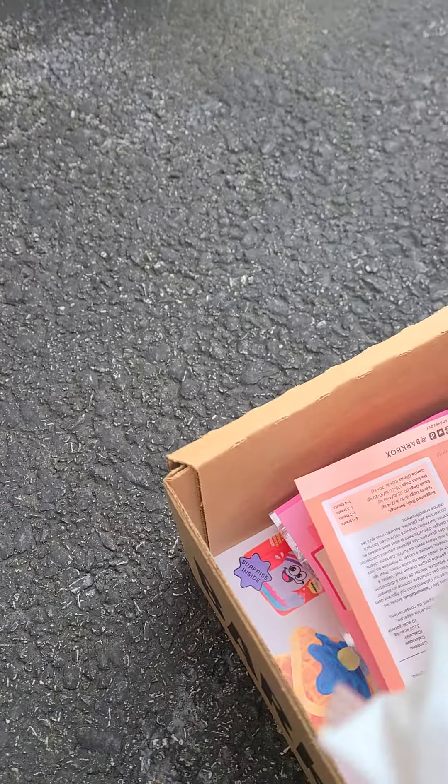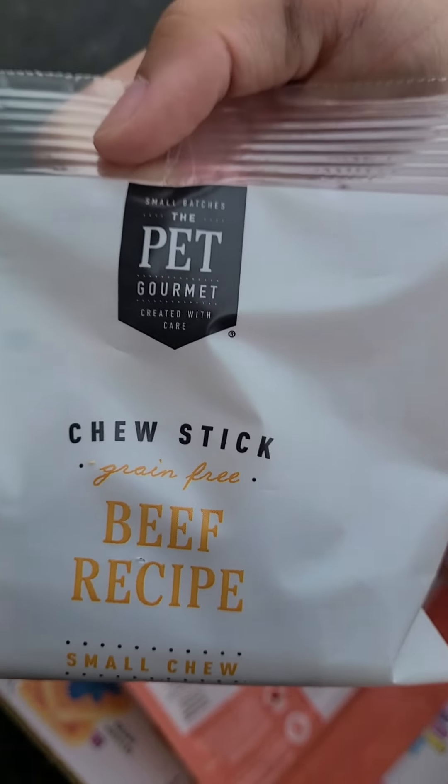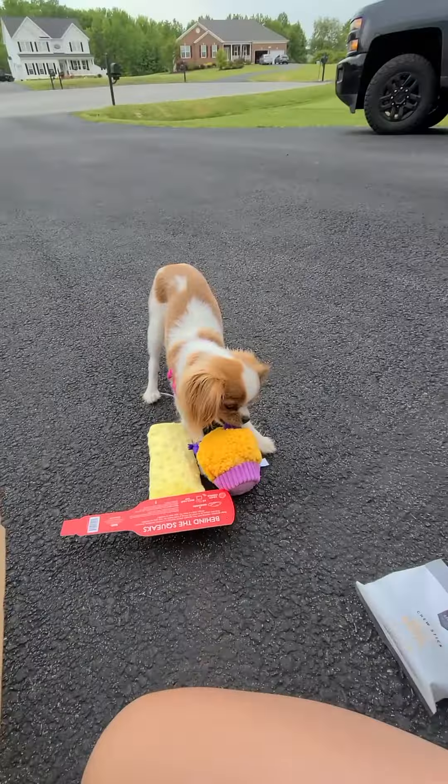We have chew sticks. There we go — chew sticks.